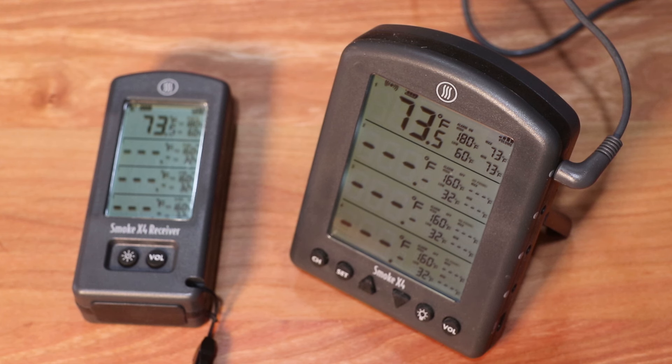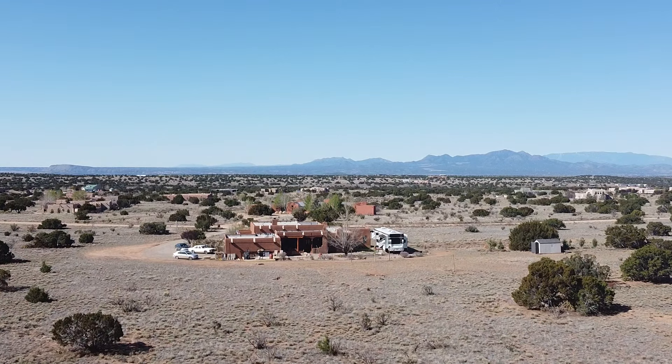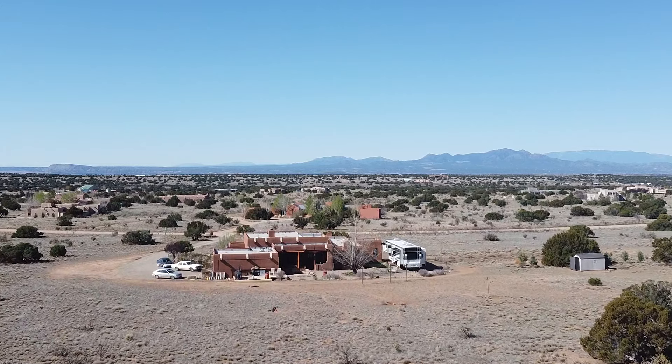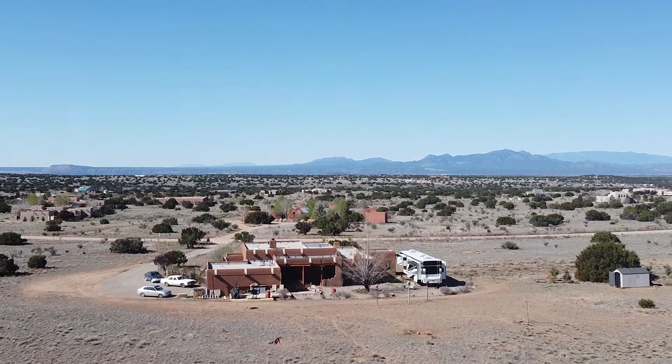As you can see, it's easy to use and ThermoWorks has built-in protection from transmitter failure. ThermoWorks claims it has a 1.24-mile line-of-sight range. But what is the range going through walls, hills, and trees? Let's find out.